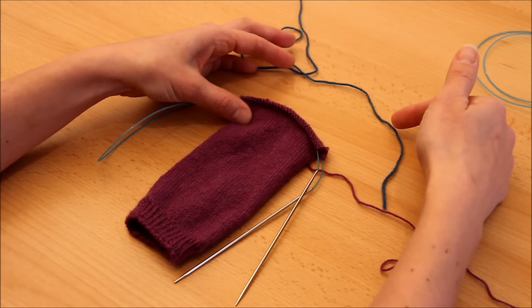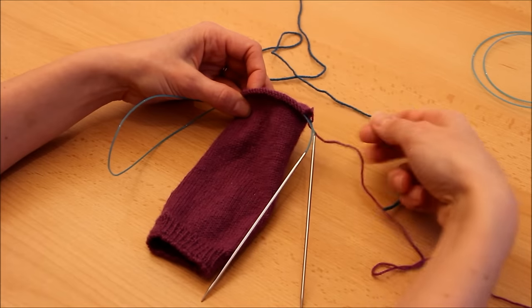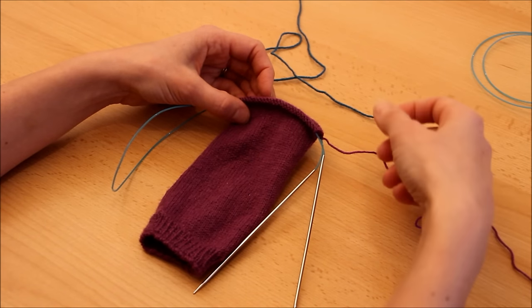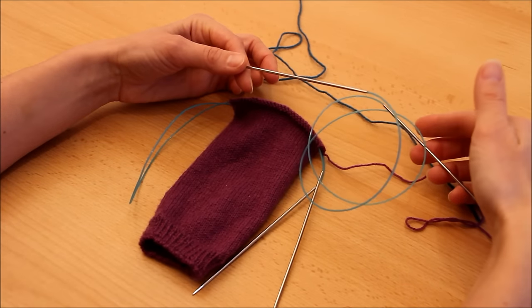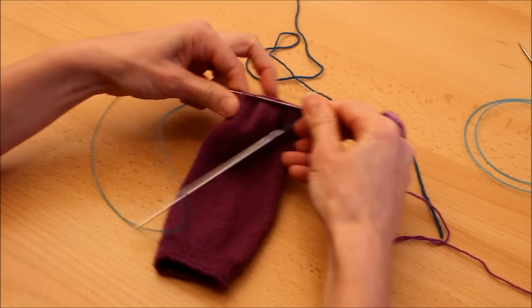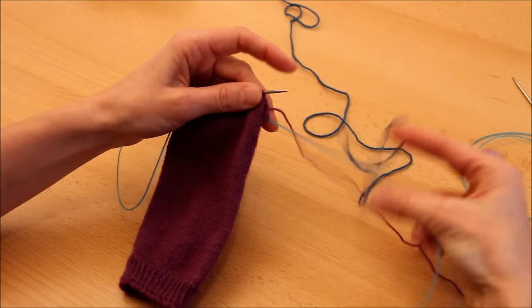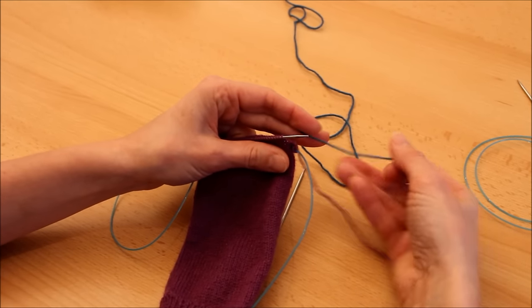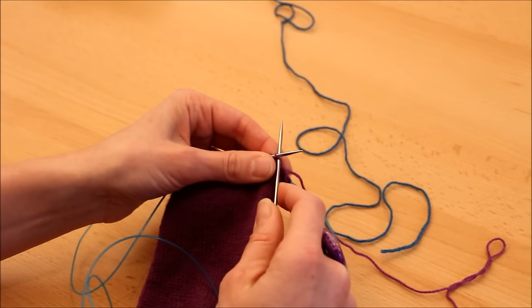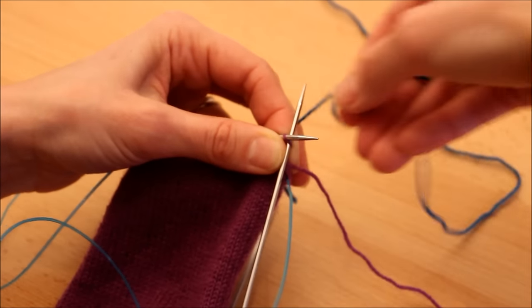Je fais un peu différemment de ce qu'explique Alice dans son patron : elle explique de tricoter ce fil avec les aiguilles en cours, ce qui oblige à couper le fil principal. Moi, je n'aime pas trop couper les fils, donc j'utilise une aiguille circulaire séparée — normalement une aiguille droite, mais les circulaires feront le job. Je laisse un petit bout de fil contrastant pour qu'il ne se sauve pas, et je vais tricoter la moitié du rang avec ce fil contrastant — soit 30 mailles.